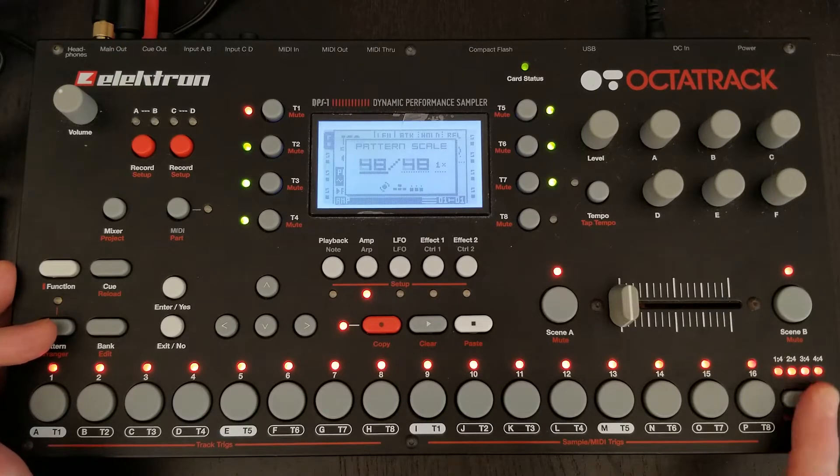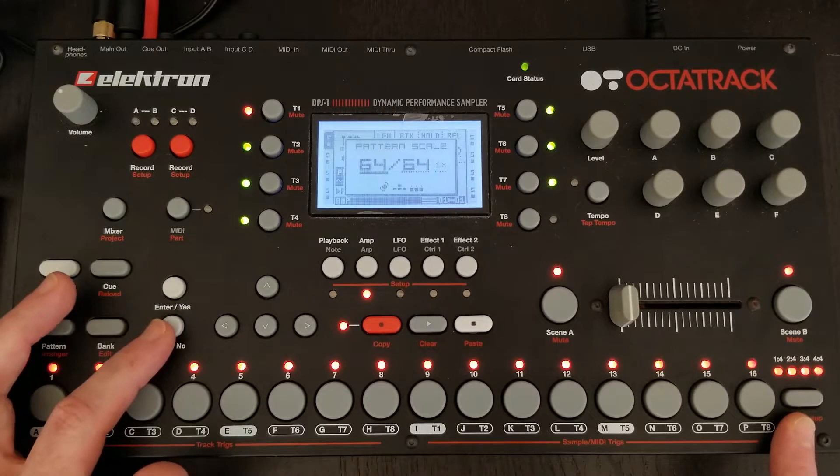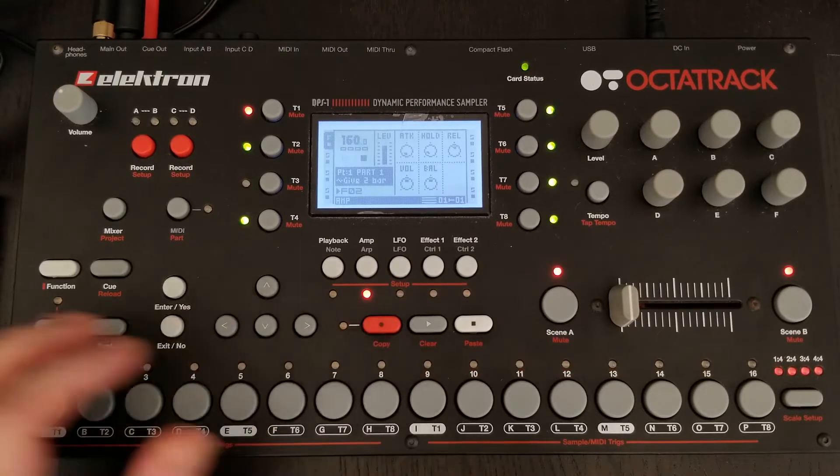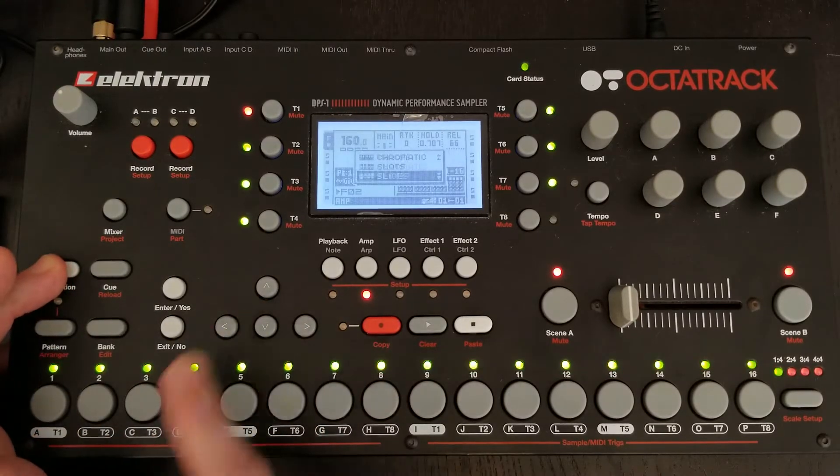Let's go ahead and start there. What we're going to do is go into our pattern scale, add in four measures — so we're at 64 steps — and this is just going to repeat our phrase. One of the first things we can do is listen closely to our slices.